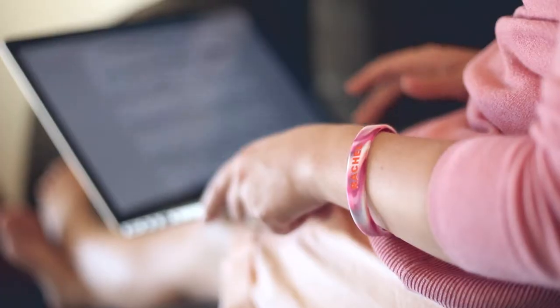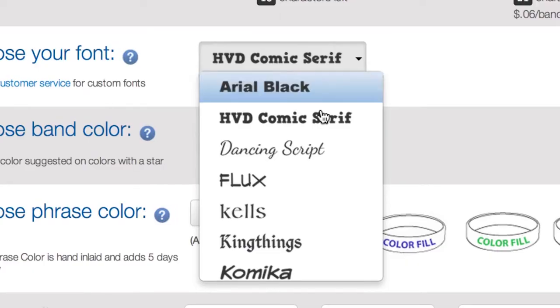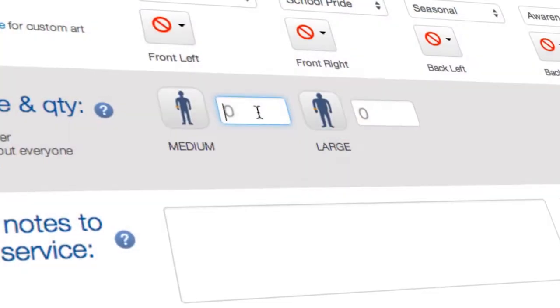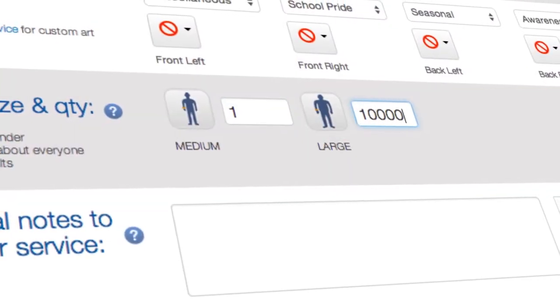Check out our intuitive design tool at reminderband.com and see how easy it is to visualize, create, and order your own custom wristbands. You can order just one wristband or as many as a hundred thousand. Thanks for watching and we'll see you next time.